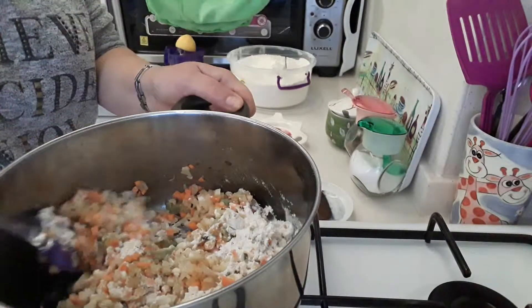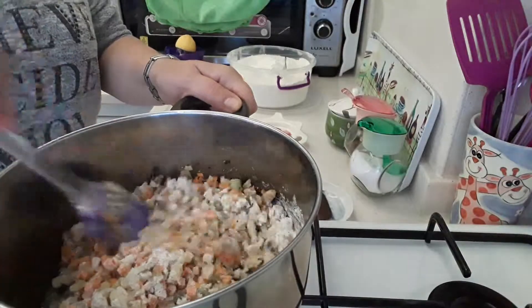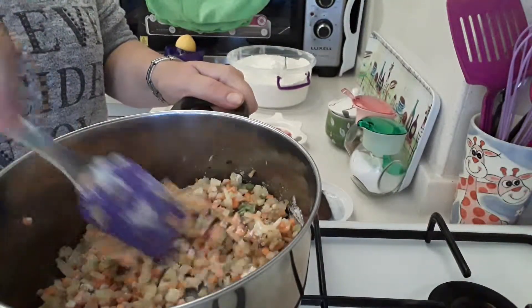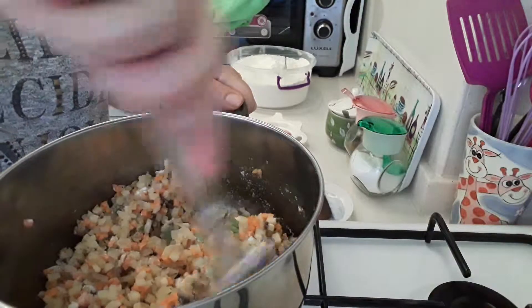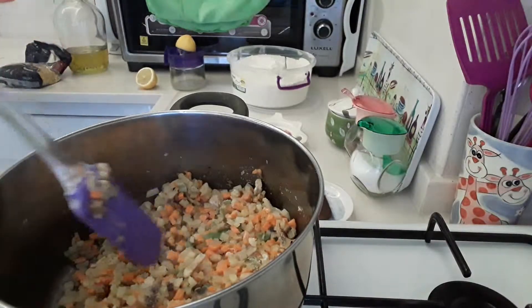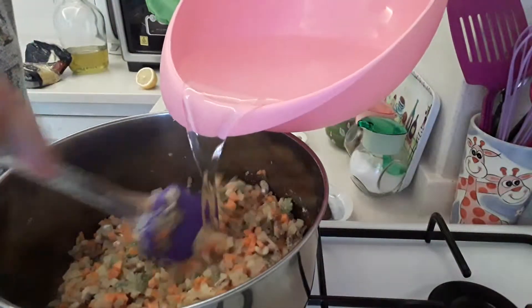Mix it up. Whenever you add flour into it to thicken up your soup, you must always add cold water into it — never add hot. So I've got cold water that I'm just gradually adding into this.